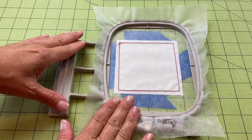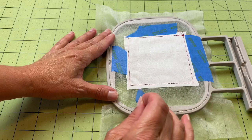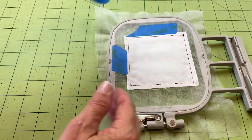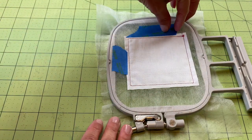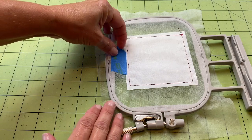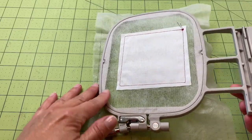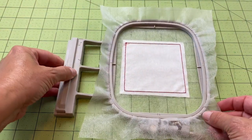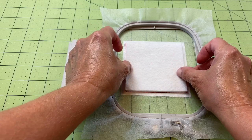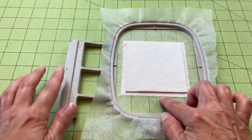Now that we've attached the backing, we're going to flip our frame back over and remove our tape. Now that we've removed our tape, we're going to flip our frame back to where we have the right side facing up. We're going to take our batting piece and place it just inside the square — you can just ever so slightly see that stitched square.